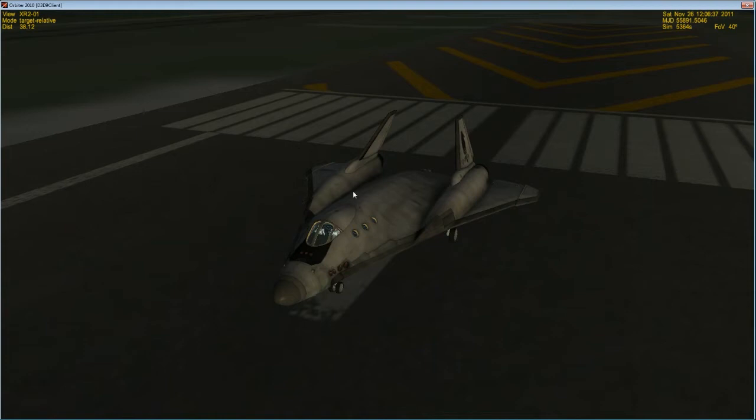Hello everyone, this is Shimmy. In light of recent news of the Mars Curiosity rover landing successfully on the surface of Mars, I've decided to do another orbiter video.